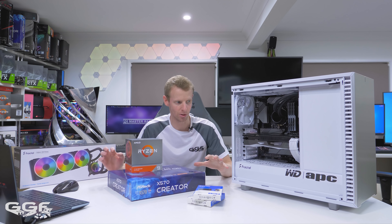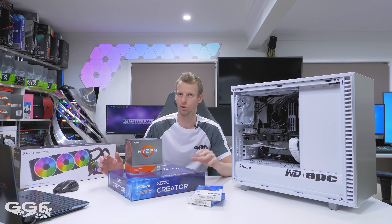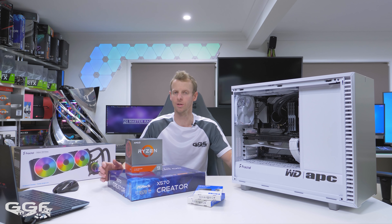I will run through how to enter this competition a little bit later on. First of all, I want to go over the specs, but I will say this is only for Australian residents who can win this PC.